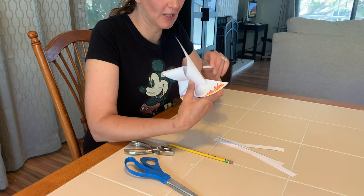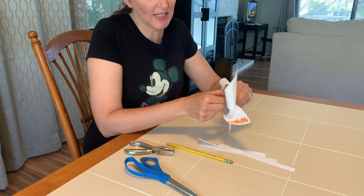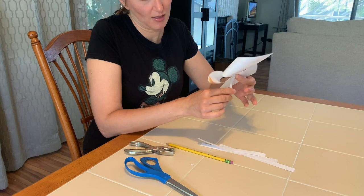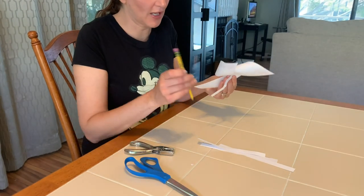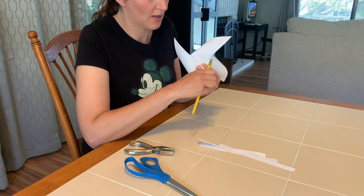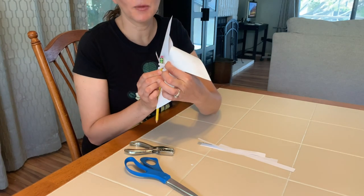We're going to take our chenille stem and go through the back, poke it through, and make a nice twist to create a knot. You can always stick it through like a button or something to hold it in place. Make sure it's pretty loose. Then I'm going to take my pencil and wrap the chenille stem around it, right up to the pinwheel — just give it a little bit of a gap in between.